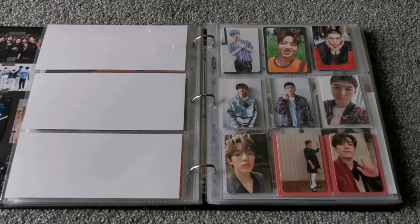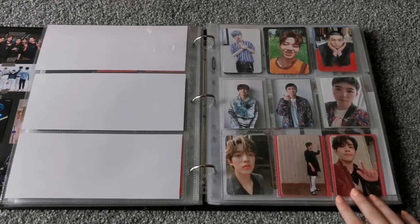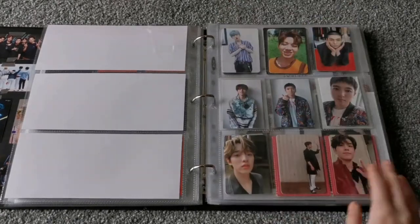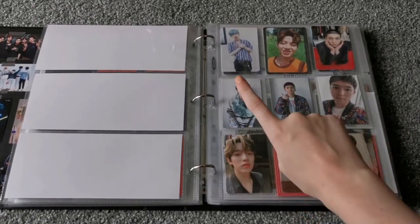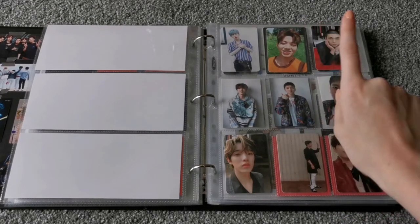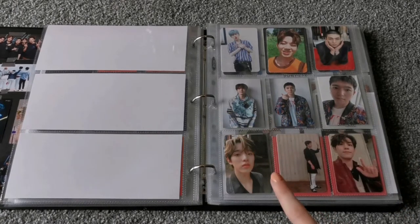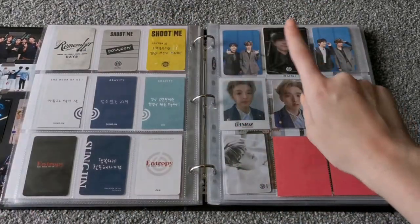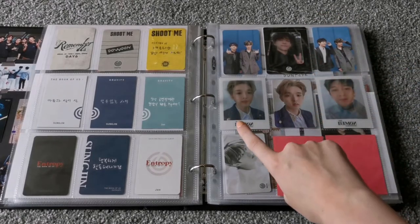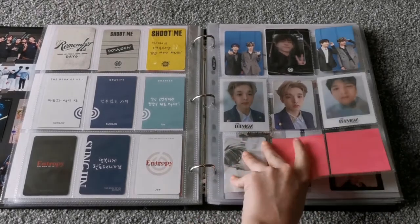And then here we just have my miscellaneous cards. I like to keep the photocards that I actually pull from albums. I've recently been considering selling them, but I don't think I want to — I really like just keeping what I get and remembering what I pulled. So we have Jay and Dowoon from Shoot Me, Sangjin from Remember Us, and then these are all from Gravity. And then we have Jay, Sangjin, and Wonpil from Entropy as well as Jae from Entropy and Wonpil's pre-order. And then these are all from The Book of Us: Demon. And then this is from their Season's Greetings, which you got a random member of, and I got Jay. Apparently I get him a lot.